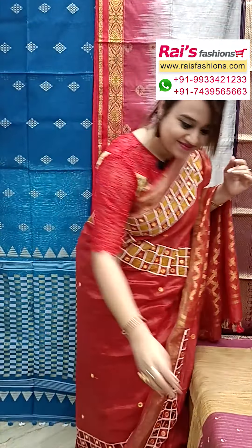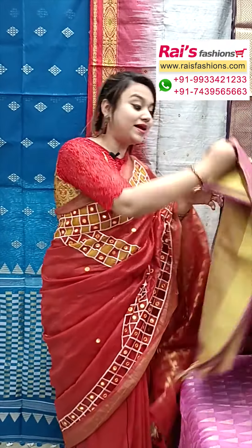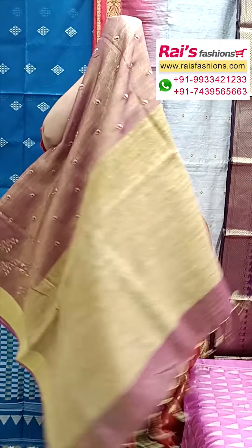Very nice bright looks, best for your party wear and wedding functions. Golden zari weaving border design with all over handwork design. The running blouse piece also has beautiful handwork butter design — very smart, bright looks.